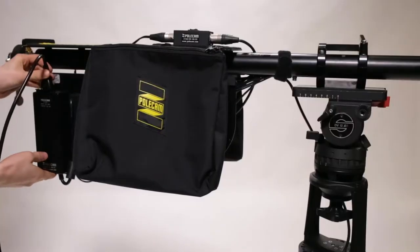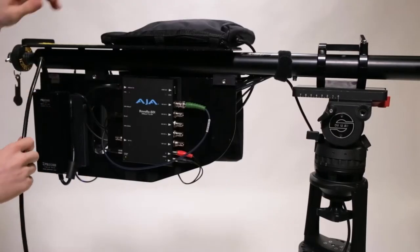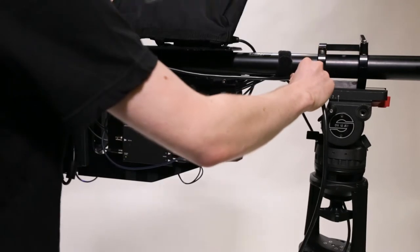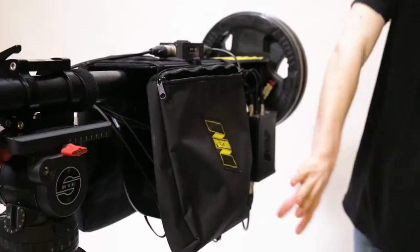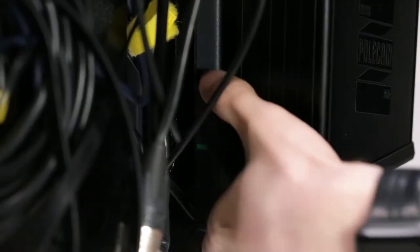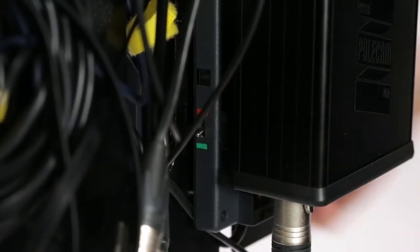If you are using AC power, you can now connect the cable and strain relieve it with the autopod control cable to ensure safe operation. Ensure the correct battery plate is selected using the battery selector switch.